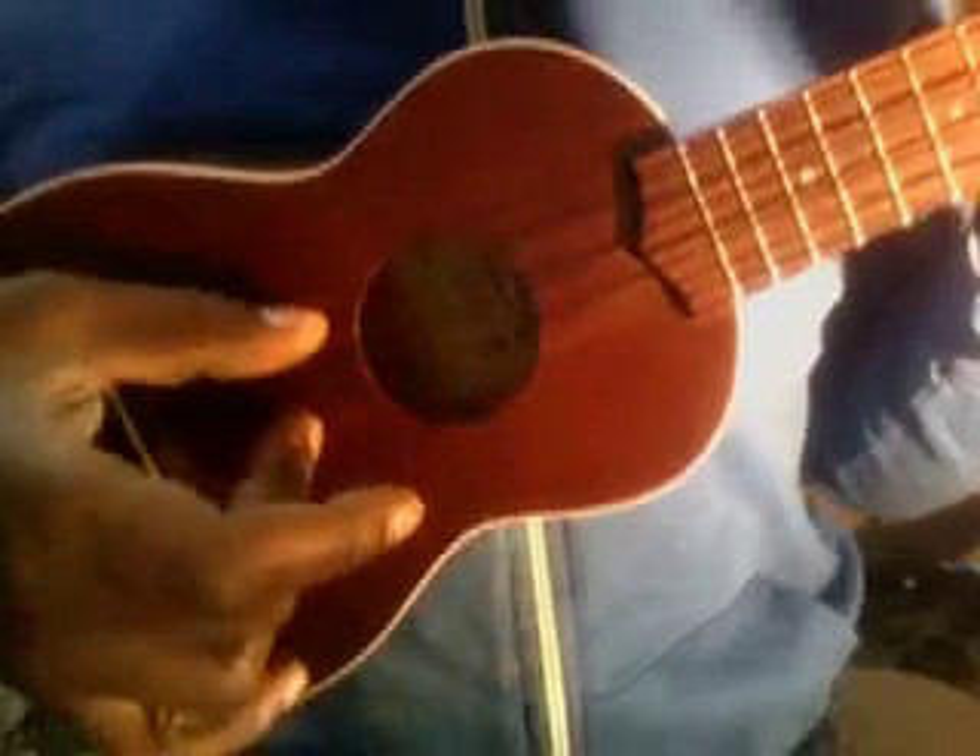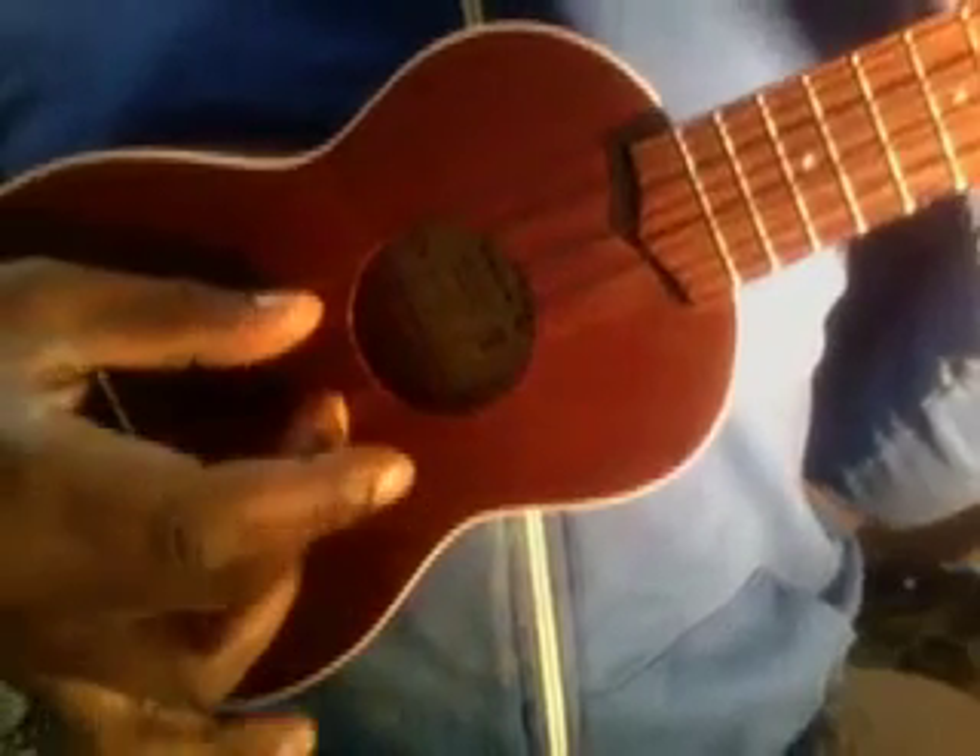Okay guys, today we're going to be working on the picking pattern for Twinkle Twinkle Little Star. So get your chords ready, and here we go. One, two, ready, play.